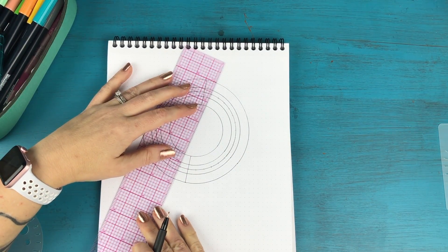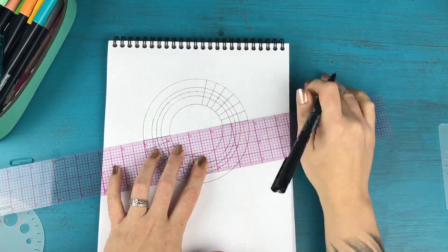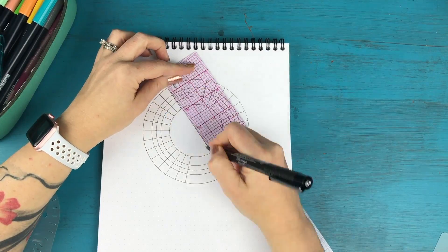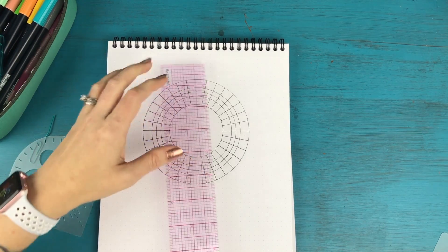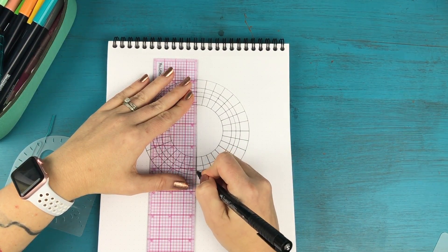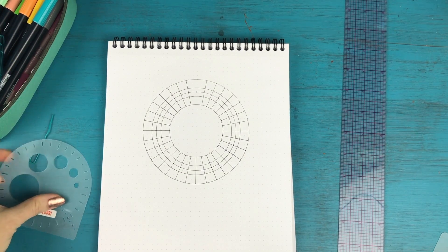We're going to draw lines all the way around. When you get back to the top, don't draw in the top line — you want that gap there. Just line everything up and draw in the bottom line. Now we have the structure of our mood tracker for June.